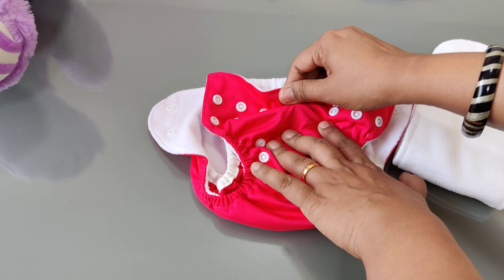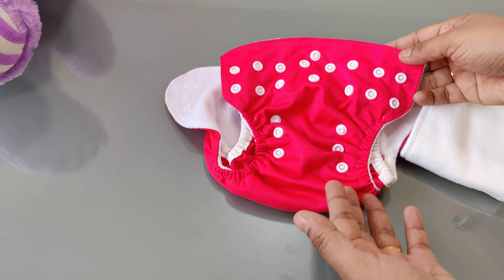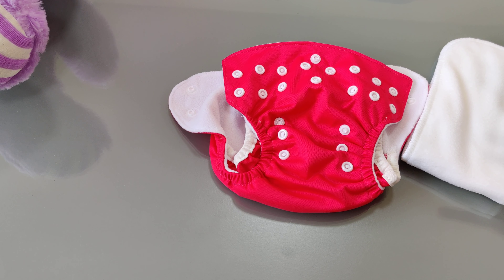Let me show you what exactly a diaper is for people who have not known about a diaper so far. This is a reusable cloth diaper for the newborn size, which means it can be used from 0 to 3 months, or from around 2 kg to 6 kg.